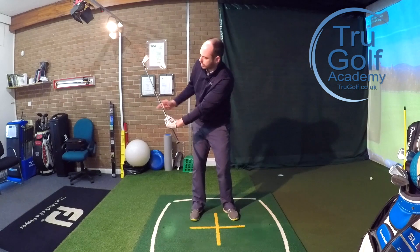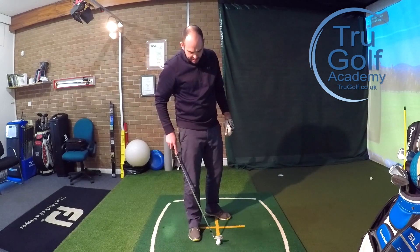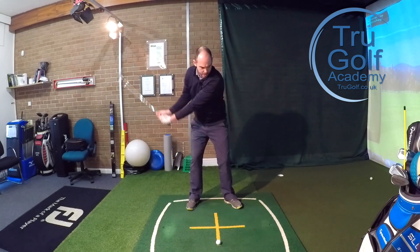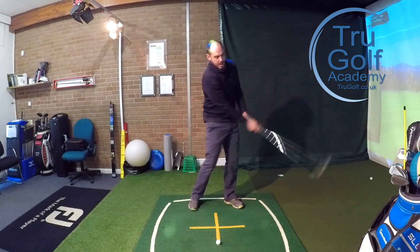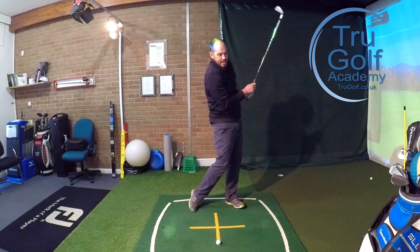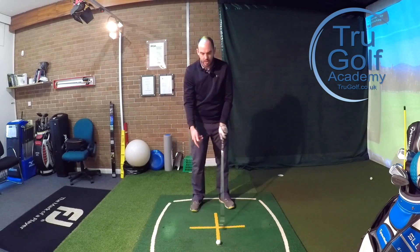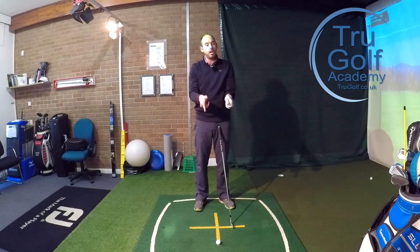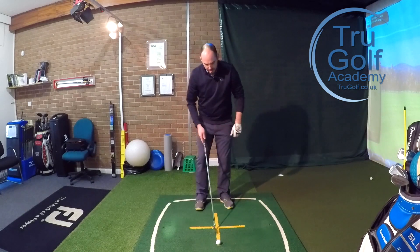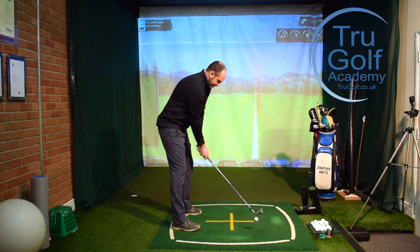If we can combine all of that, we can really start to generate some power. It is body rotation on the way back and through, extending the arms towards the target — not collapsing in — and also using the levers of the wrists correctly: wrist cock and uncock, not so much forearm rotation and wrist hinge. Let me see if I can put all that together to get a little bit more distance out of this six iron.